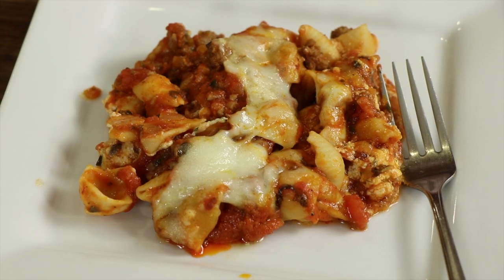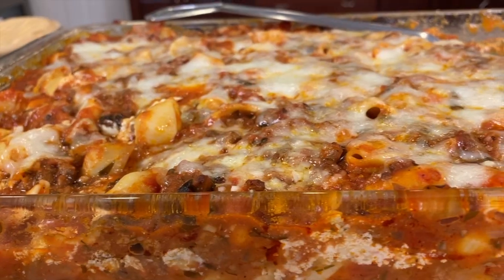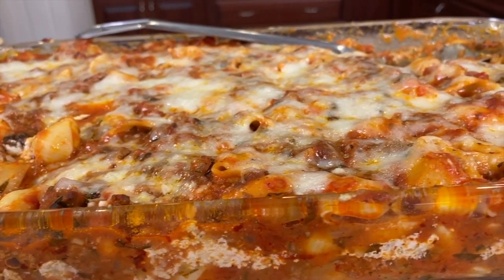Hey everybody, today we're making ziti pasta, a nice casserole. It's sort of like lasagna if you haven't had it before — nice and cheesy and creamy and just delicious. I'm also going to be doing a healthy twist with it. I'm going to be using some really quality ingredients which we're going to go over in a little bit. I'm Rockin' Robin and I'm going to show you how to do it right after this.